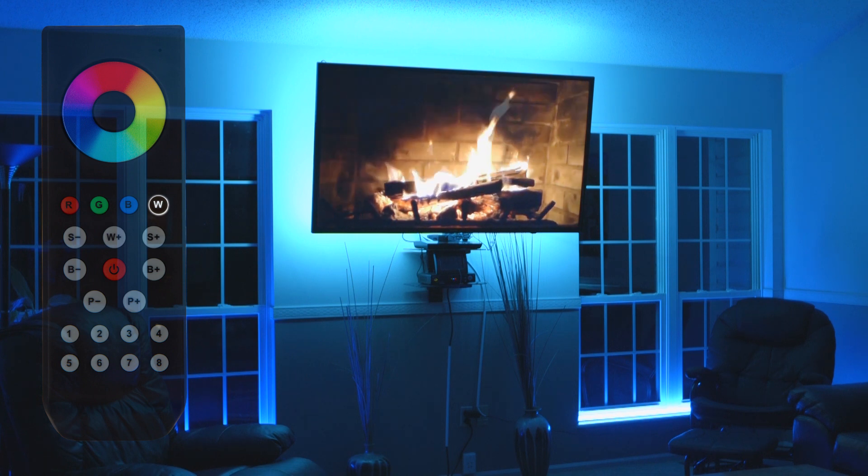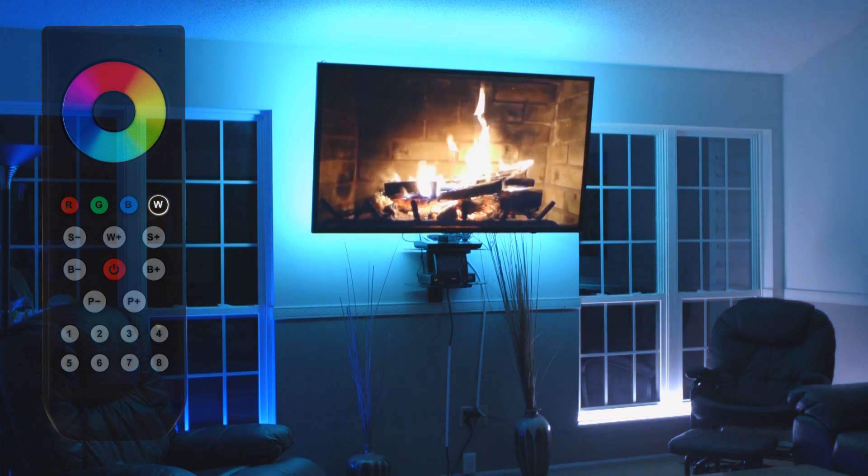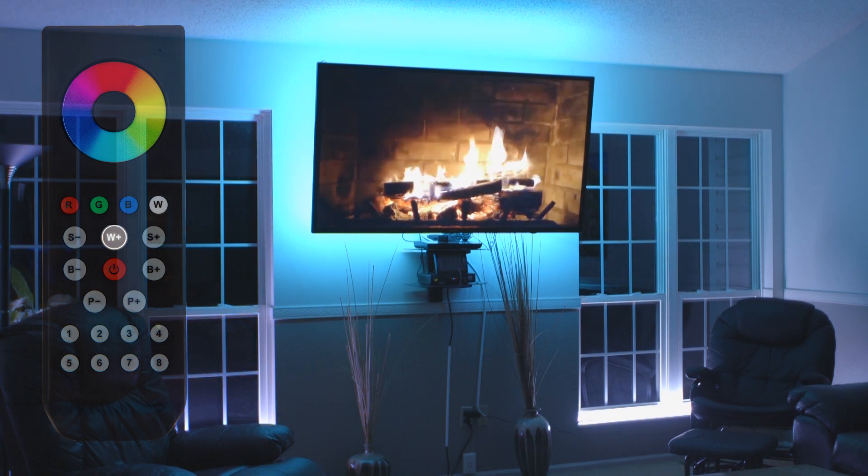White button: single press turns on or off white LEDs of the active zones. Press and hold to adjust white intensity of the active zones.